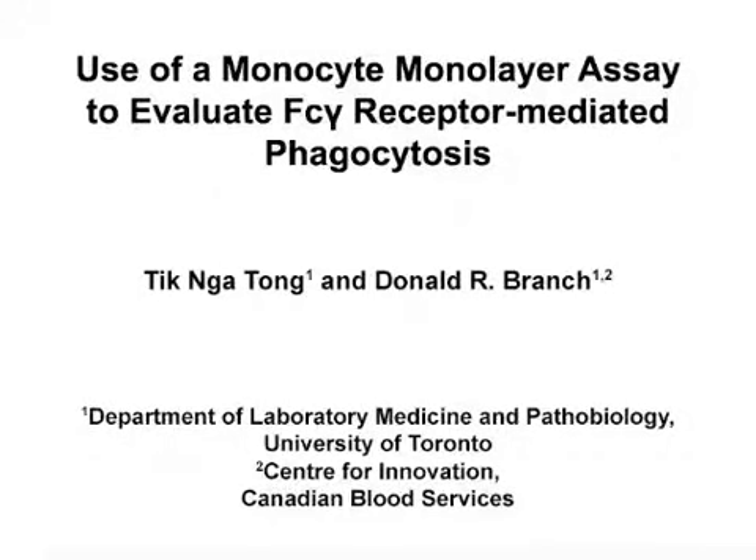The overall goal of this in vitro functional assay is to assess various aspects of FC-mediated phagocytosis. This method can help answer key questions in the immunohematology and blood transfusion medicine fields, such as what is the clinical significance of auto and allo antibodies to red blood cells. This technique provides a functional biological assay that can be performed in vitro for predicting the outcome of transfusion in patients with preformed antibodies against red blood cells.